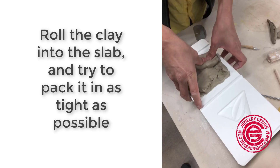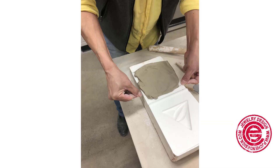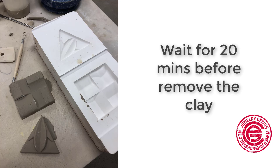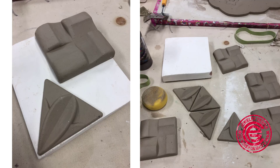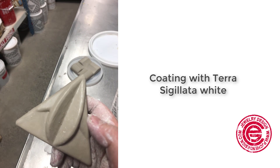So the first step is to pack the clay into the mold, and we use a rubber hammer to make sure it's tight. Then we cut the extra out and make sure it's all the way flat. You need to wait about 20 minutes for it to shrink a little bit and dry before you can pull it out. On my first try, the surface wasn't completely smooth, and I kind of like this rough surface. I glazed it with a very basic coat, just to see how it turns out in basic white color.